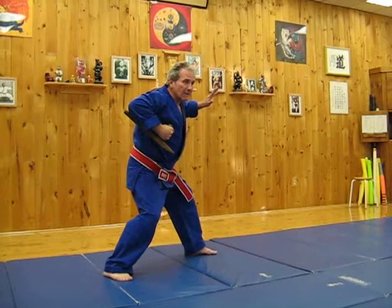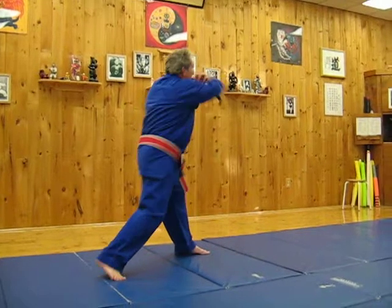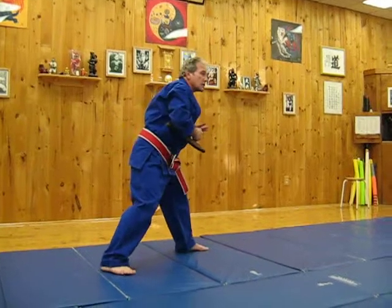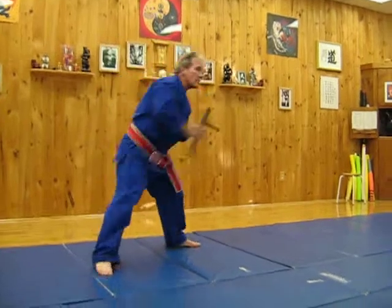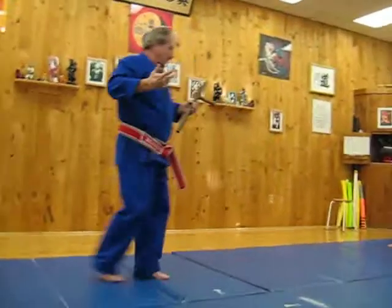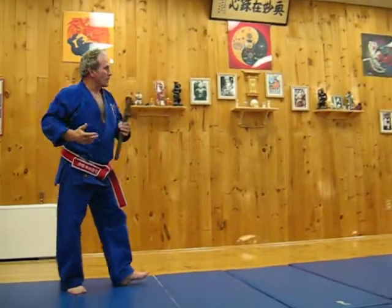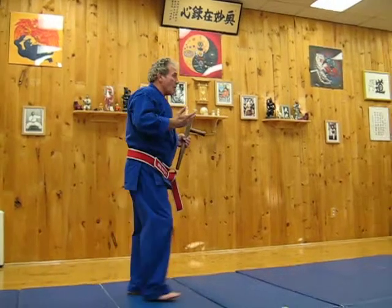We can jab with it to the stomach, punch with it there. We can use the handle, we can use the side. We can use so many parts of it — we can strike and use it like a hammer here. So many parts of the tomber that we can use. It's a plaything that we can play and get better at, because every part of this is a weapon that we can use.